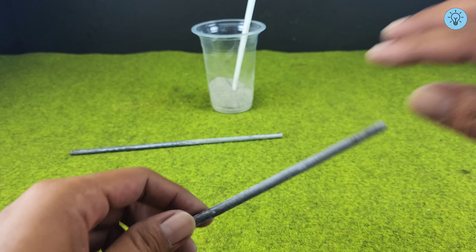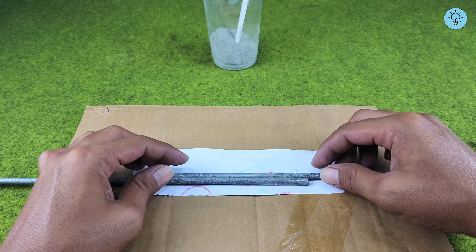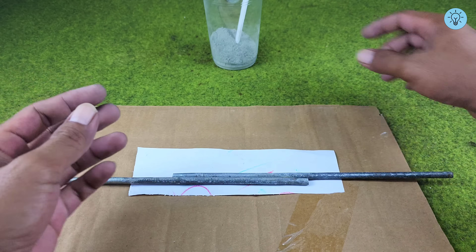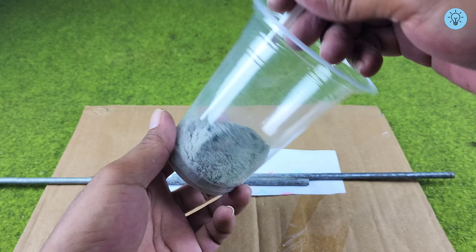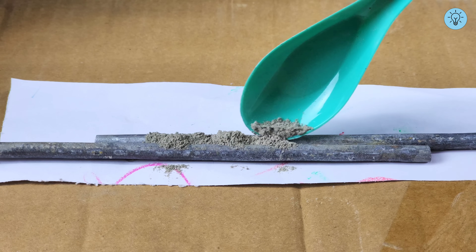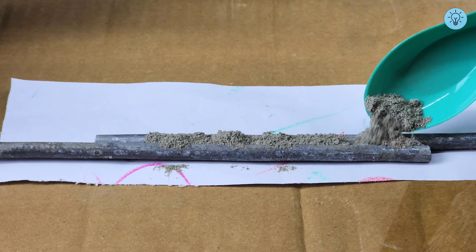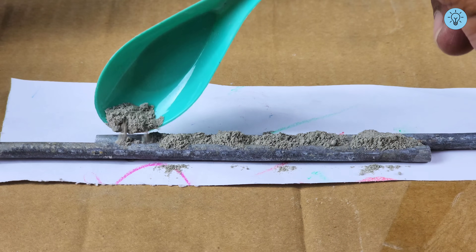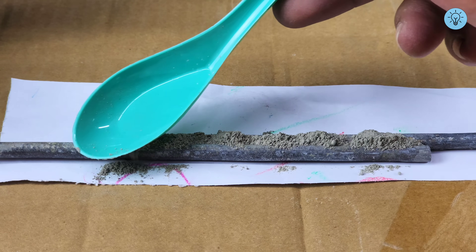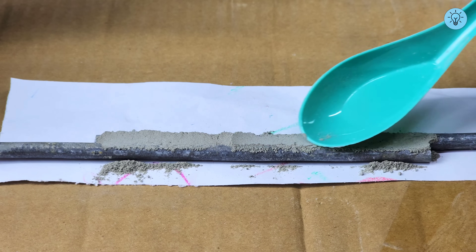It's time to reveal the secret behind the mixture we prepared earlier. This simple formula is easy to find and works best when mixed at a one-to-one ratio. Next, place the two metal rods on a piece of paper or cardboard, then carefully pour the powder mixture between them. Add it slowly, little by little, because this step can be repeated two or three times to achieve a stronger and more durable bond.